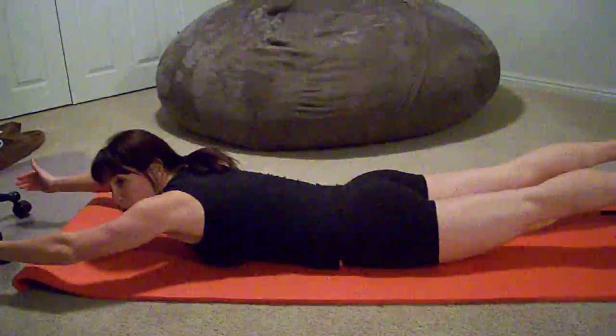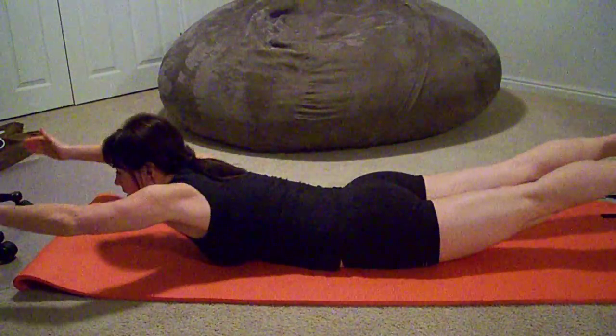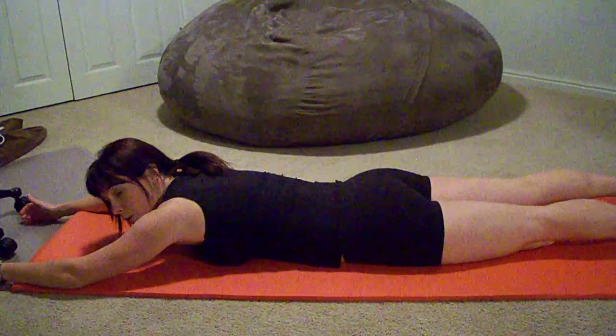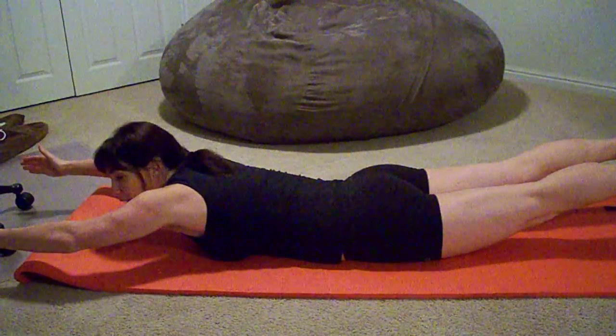If I tell you to do 20 reps or something, you would lift and come down and rep like this. If I tell you to hold for a minute, 30 seconds, or a certain amount of time, you're going to lift and just hold.